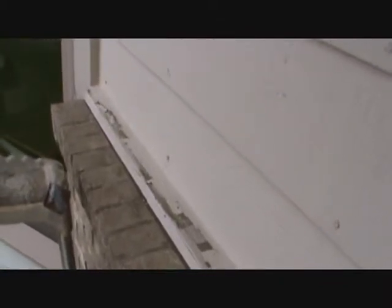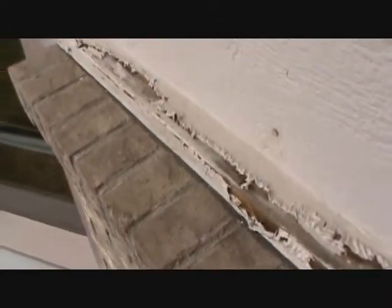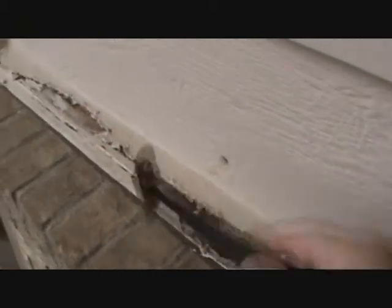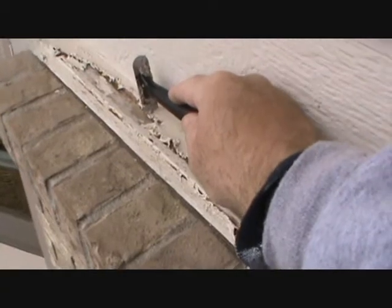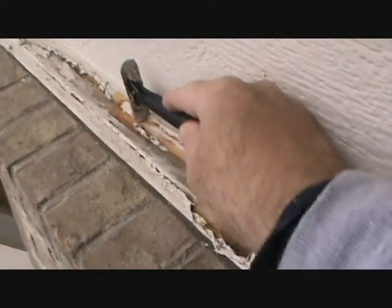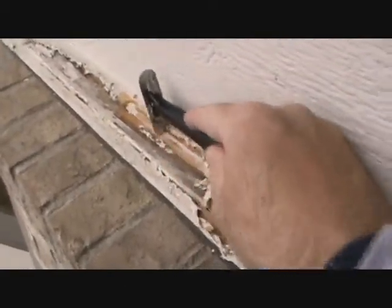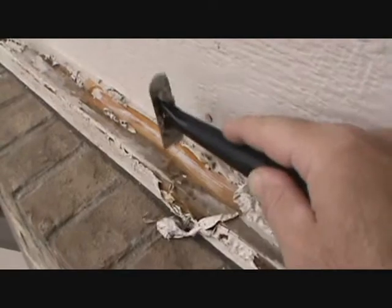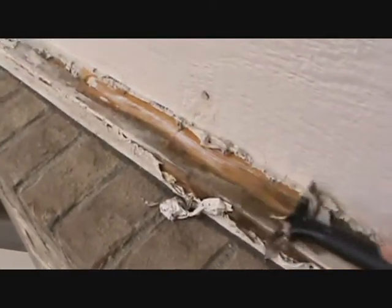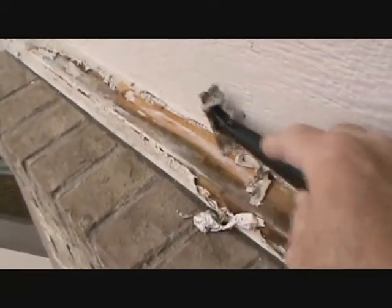So instead of just scraping the paint off, we're going to actually peel the paint off with chemical stripper. Here we are, we have chemical stripper. You can see that it's started to peel up the paint. Let's see how nice and clean that comes off. That's a perfectly prepared surface.